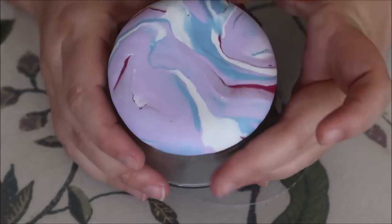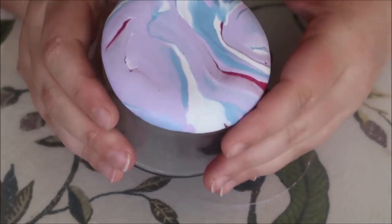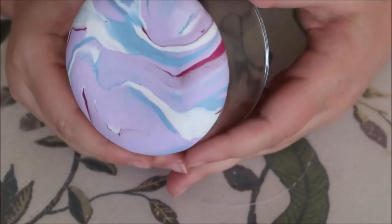Then I'm going to bake this on top of the dish in the oven at 225 degrees.